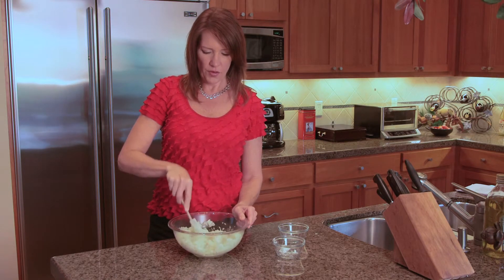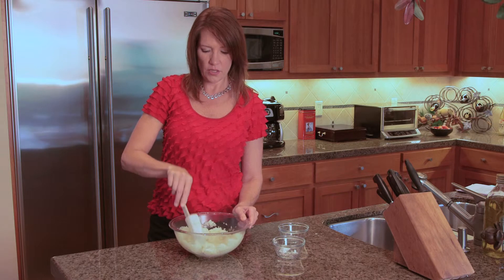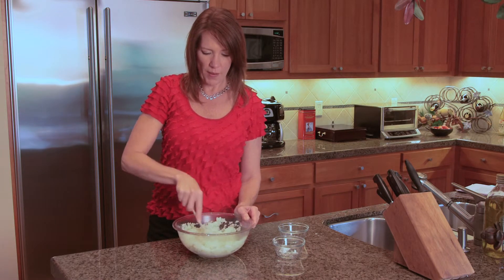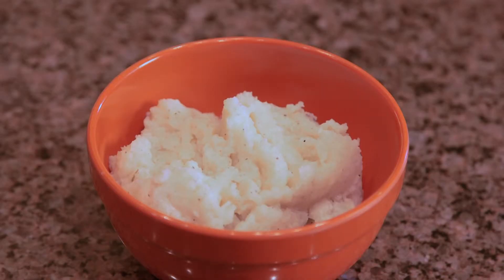This is going to give you a very flavorful dish that's lower in fat and lower in carbohydrates than traditional mashed potatoes. You can serve this cauliflower goat cheese faux mashed potato with salmon and a wilted chard or green beans, and your family will absolutely love it.